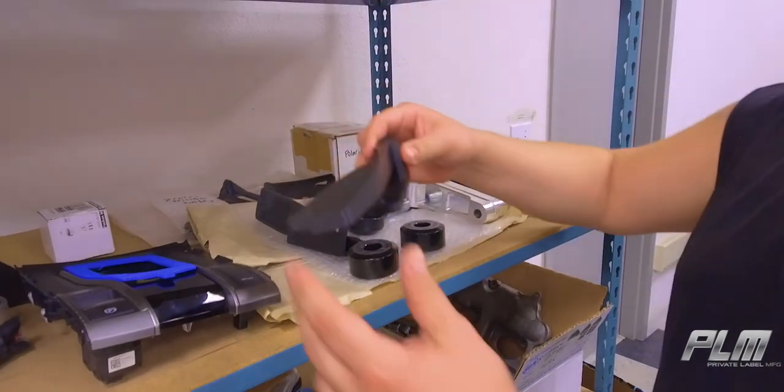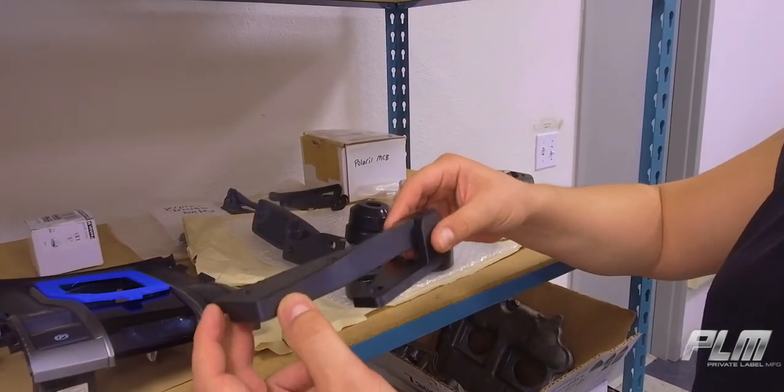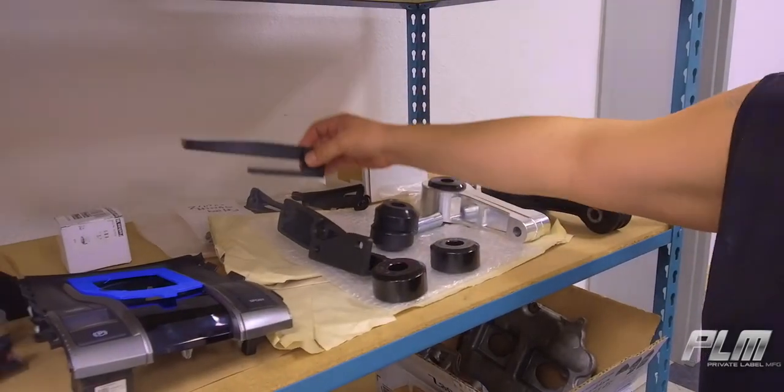We 3D print these and our customers are nice enough to test them for us to make sure that they work properly and fit.